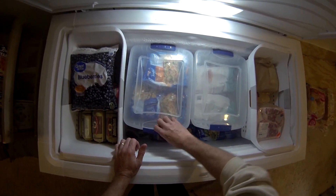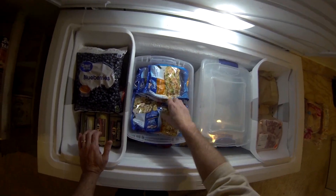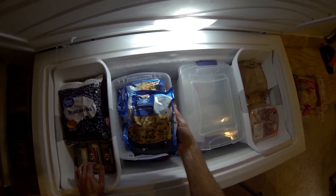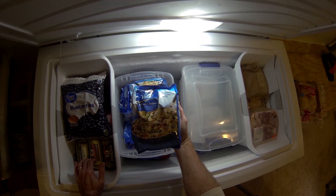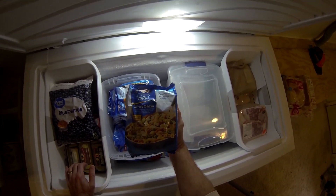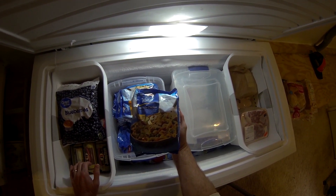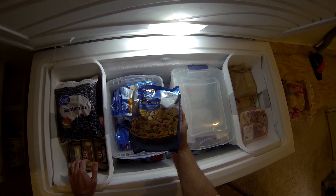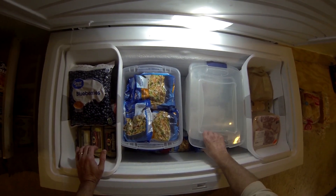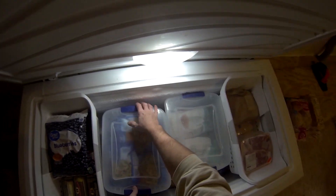Over here we got these — I just discovered them recently. They come in a bunch of different flavors, kind of like the frozen food version of Mountain House. We got the alfredo chicken. These are six dollars normally, but I got them at half price — three bucks for dinner for two. They're really good, so I bought about 50 of them.